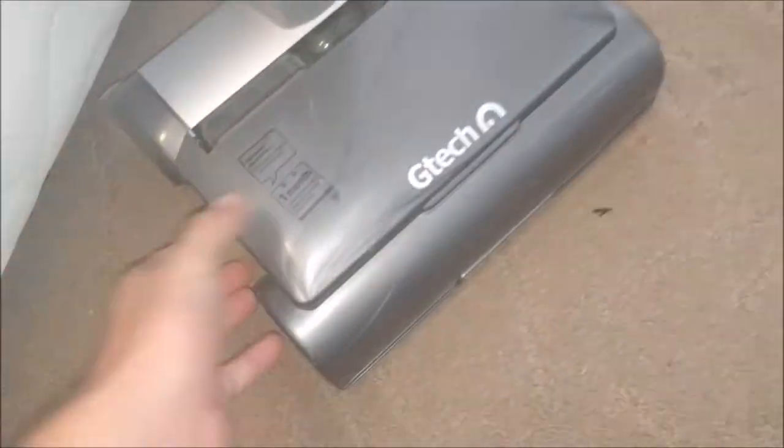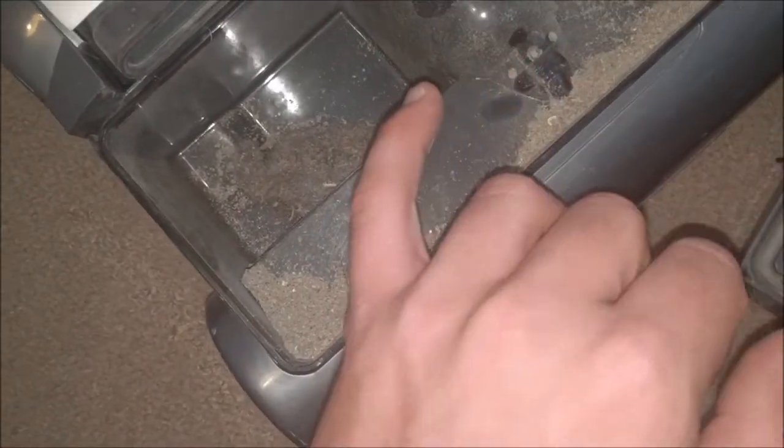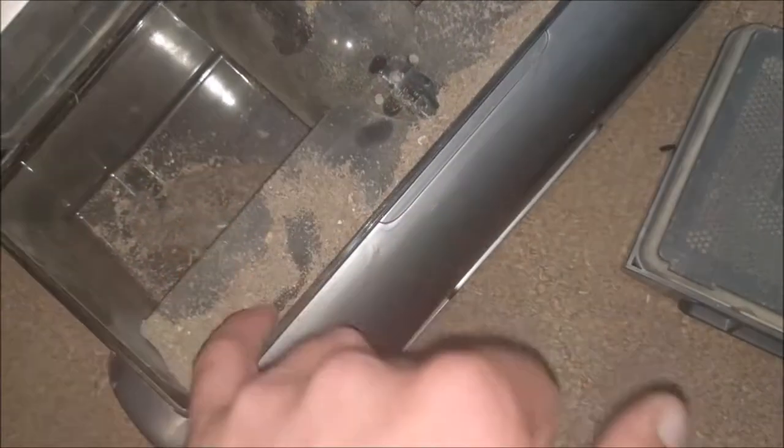So this is basically the before-repair video. I'm going to do a forum thread rather than a video on how to change the drive cog, which is somewhere deep inside here. You can see all the dirt from when it was last used. Let's have a look at the suction.